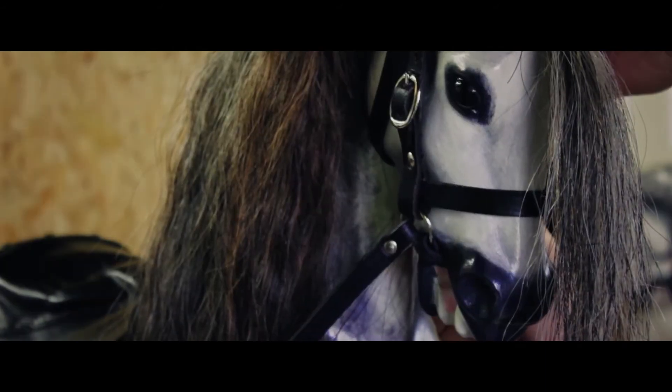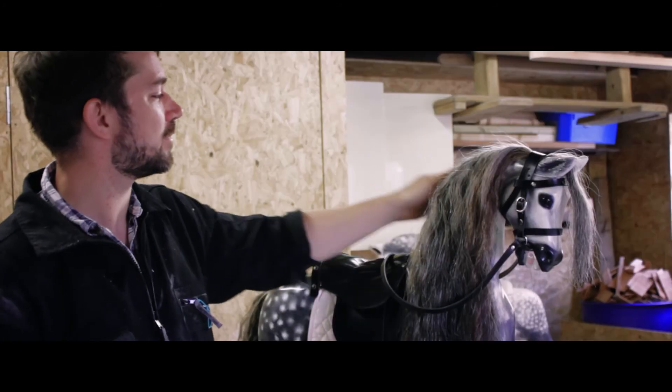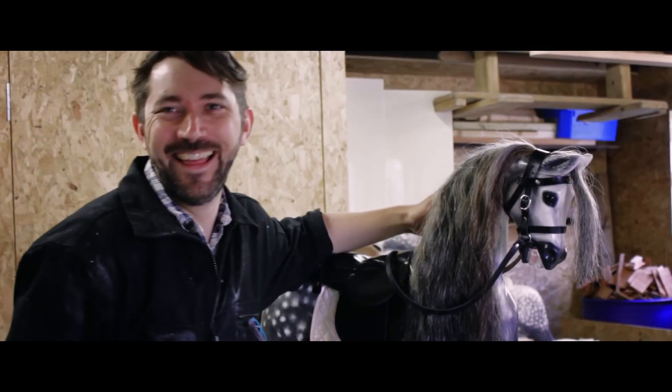So it was quite a job and the results look fantastic. It's a horse I keep for my own personal collection.